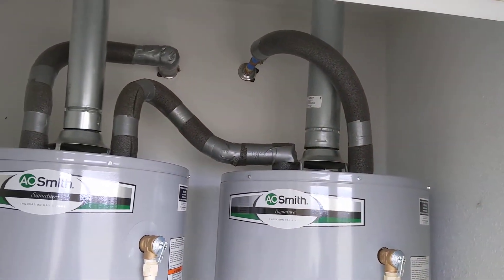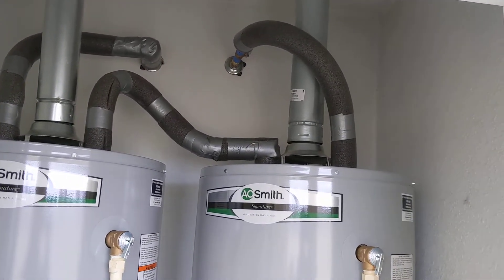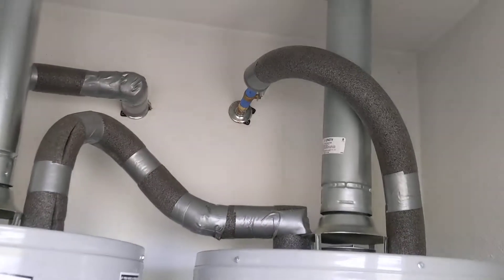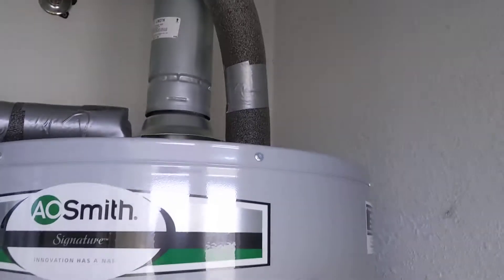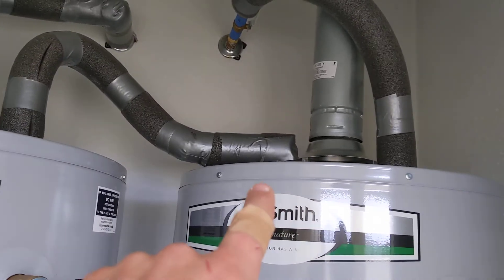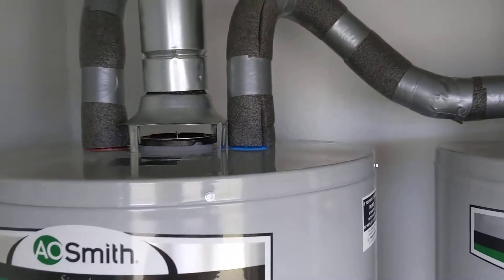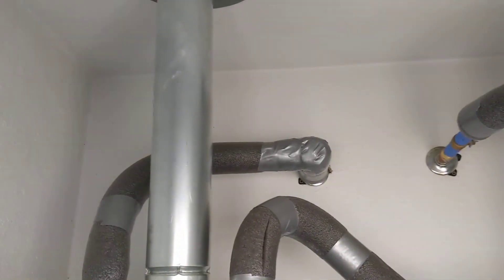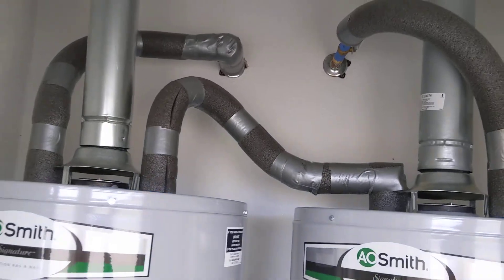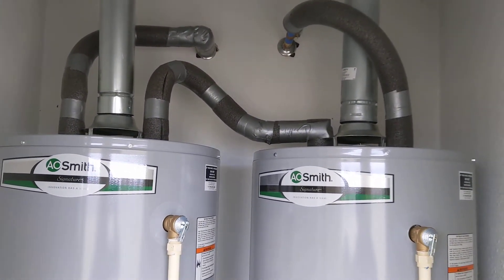These are both vented out because these are propane heaters. Water comes into this first unit, goes out of the first unit out of the hot side, into the cold inlet of the second unit, and over to the hot back into the system. This type of setup is called in series — when water heaters are installed in series.